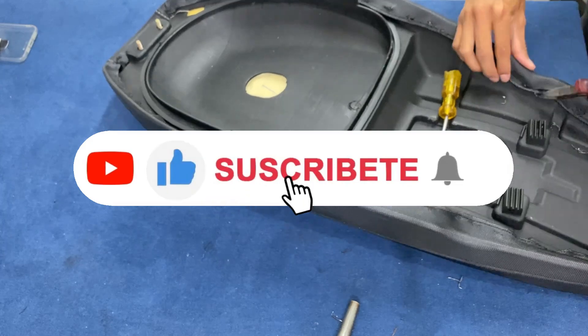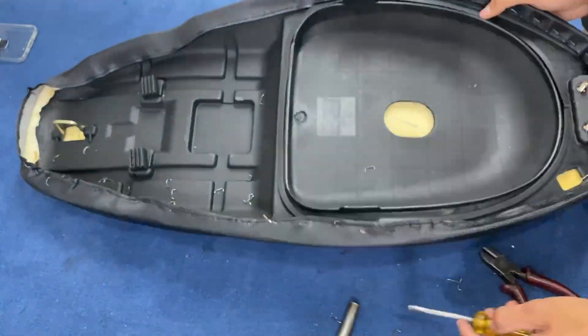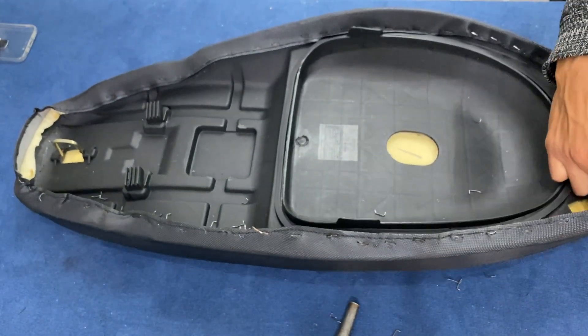Mientras tanto, si estás bien y te está gustando, suscríbete, dale un like y activa la campanita para que no te pierdas próximos videos. Cualquier duda lo pueden dejar en los comentarios que vamos a estar respondiendo rapidísimo.